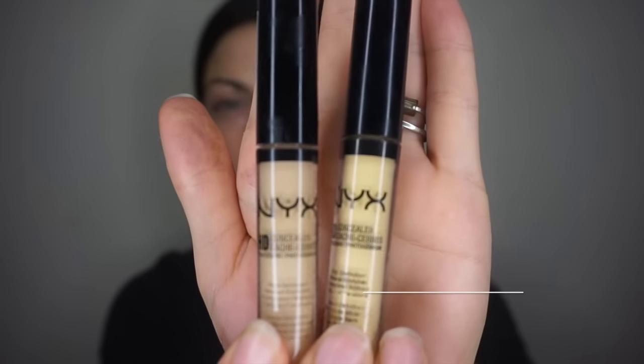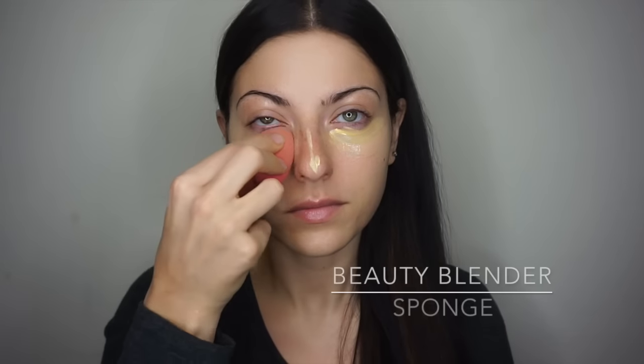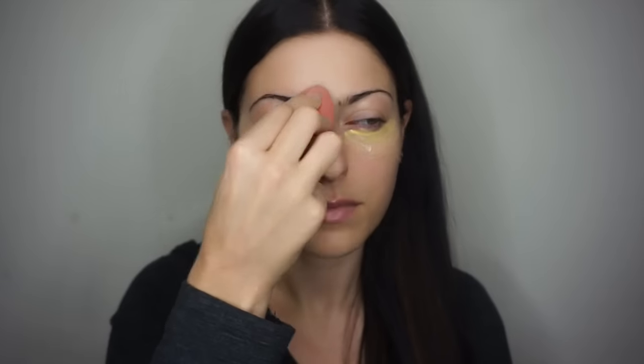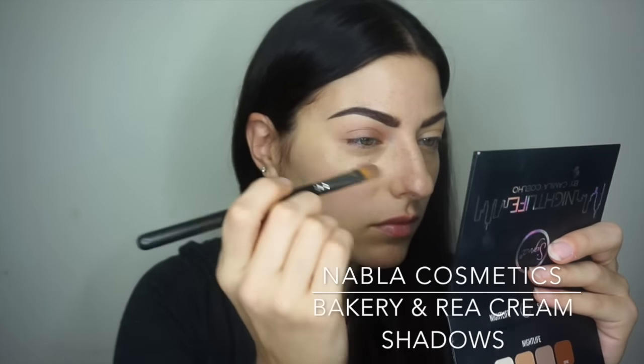If this isn't your first time watching me, you know I generally prefer to start with skin, but today I'm starting with eyes. I'm putting a little concealer underneath my eyes so I don't mess up the shadow I'm going to smudge underneath them. Now it's time for the eyeshadow bases — I'm using Bakery and Rhea cream shadows from NABLA.